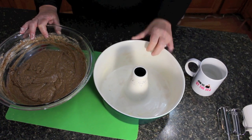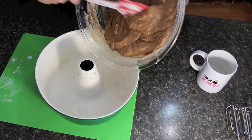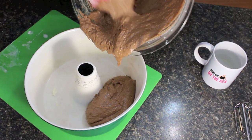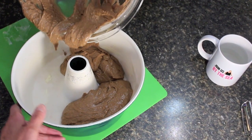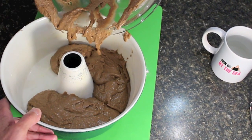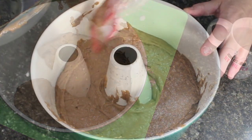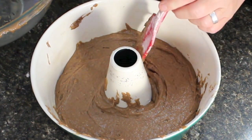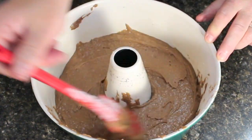You want to lightly grease your pan first, then take all of this delicious batter and scoop it out into the pan. Smooth it out. This doesn't look like much, but with the baking soda it rises up nicely in the pan — a really nice cake.